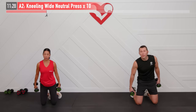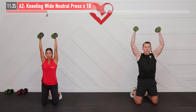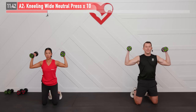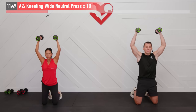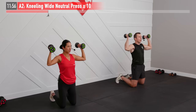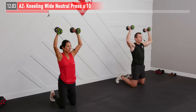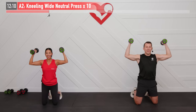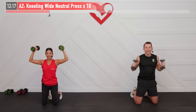Into position — time to go. Dumbbells in ready position at our sides, and begin. Straight up, straight down, control that lowering phase. Breathing in and then exhaling on the way up, keeping good posture. Core stays tight on this one — that's your base. We want a 360-degree brace on that core. If you're not sure how to do that, there are great videos that give a tutorial on how to brace your core. And ten. Excellent job.